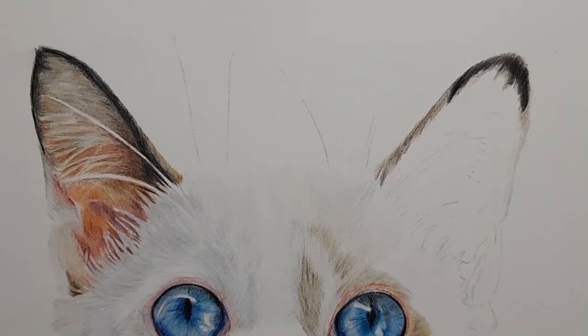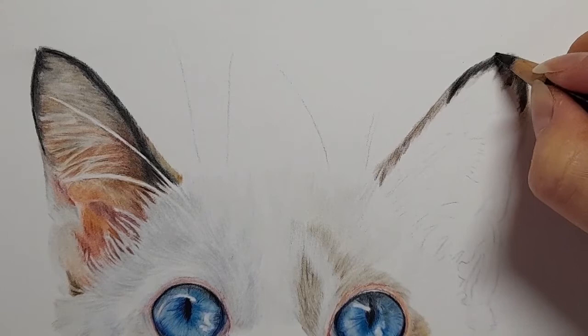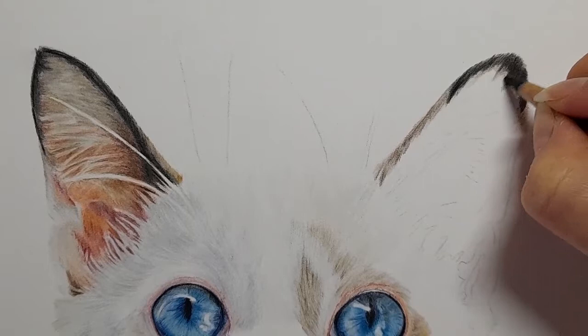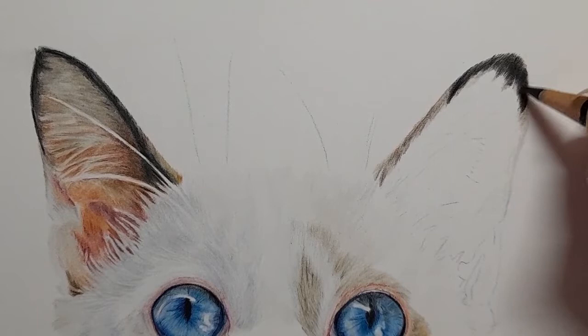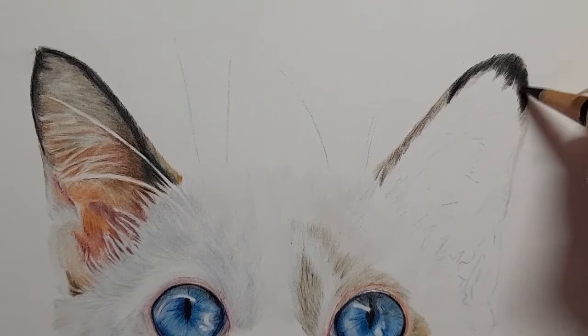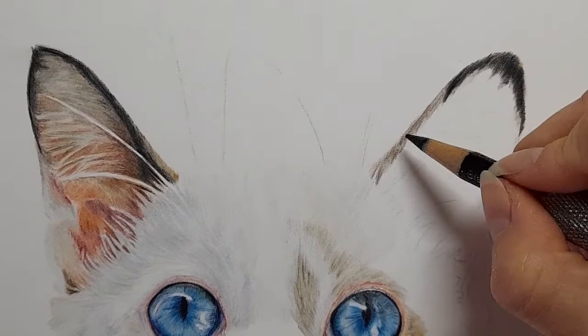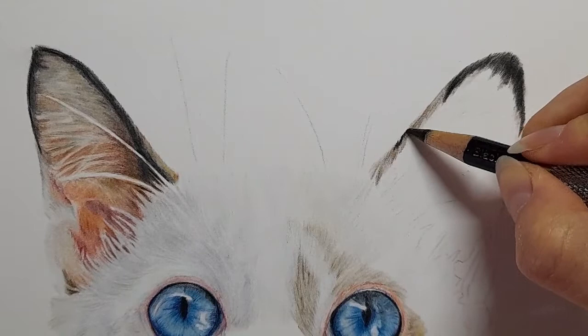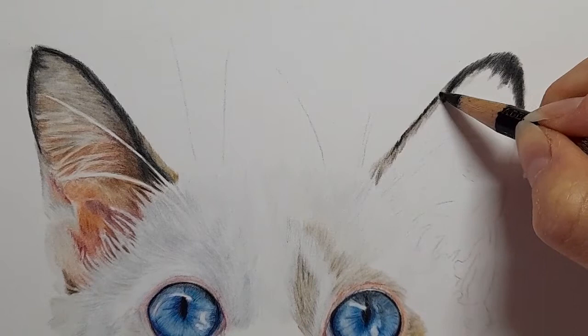I'll just sharpen my black - I want a nice sharp point for here. You're going to get some little stray hairs coming off of there, not a lot but just a few. It also means I can bring in a little bit of detail down here. Then I am going to use the black just along the edge, making sure it's sharp just on the edge of that ear. The rest of this ear I'm going to use the dark sepia.